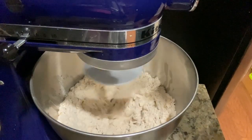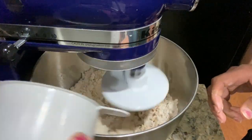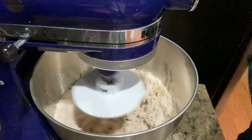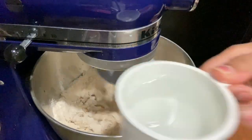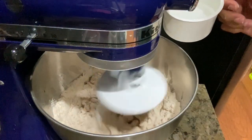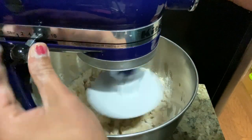Pouring the water on the edges will avoid the dough sticking on the sides, so you won't need to scrape it later. After adding one cup of water, keep the speed on, then add the rest of the water — this is the remaining half cup.